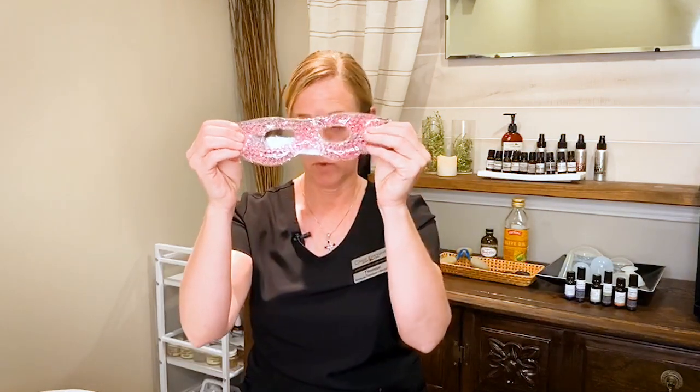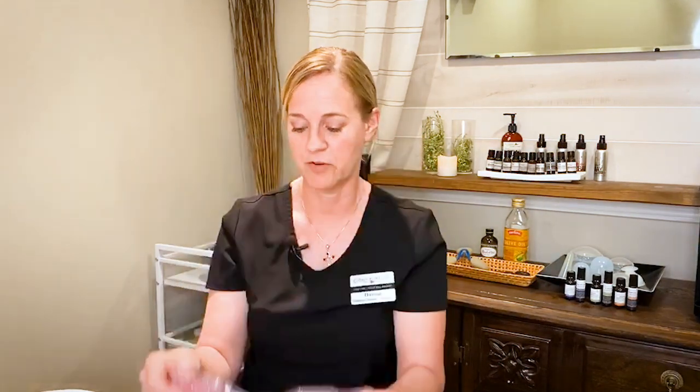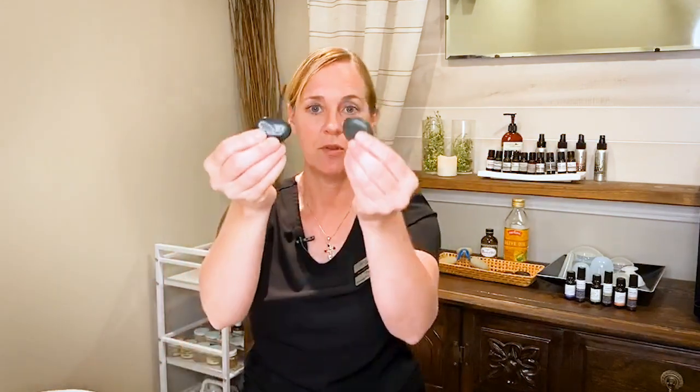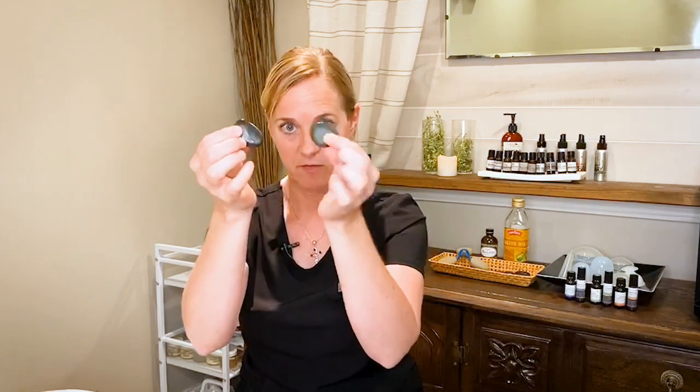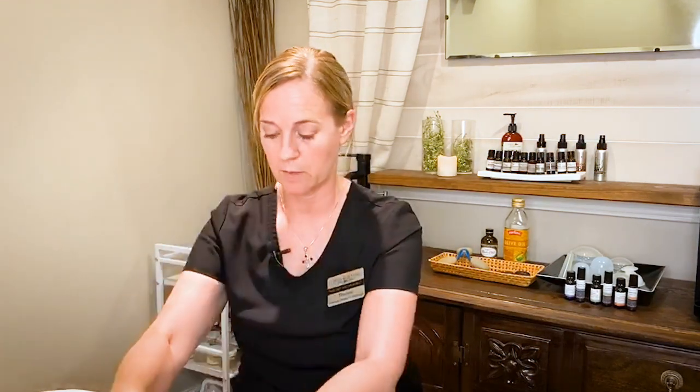You need four things. You might have a gel mask at home, or if not you can pick one up at the Dollar Tree. A jade roller, which we sell here at Good Fortune. If you don't have a jade roller, I'm sure that you have decorative stones around your house. These are massage stones but any flat stone would work.